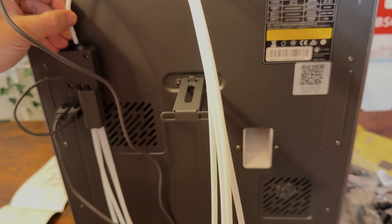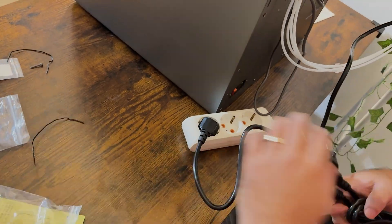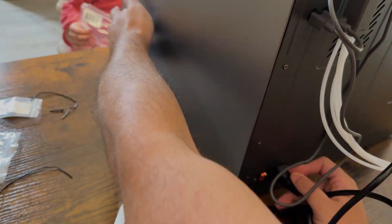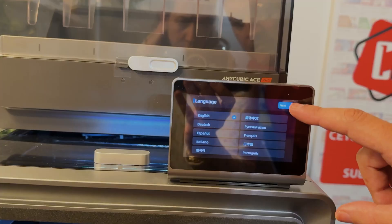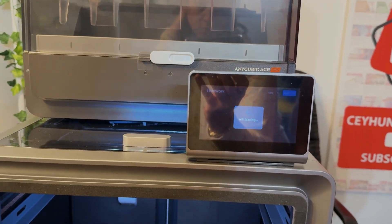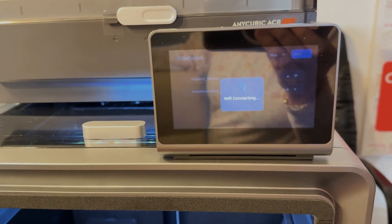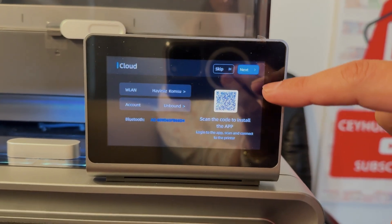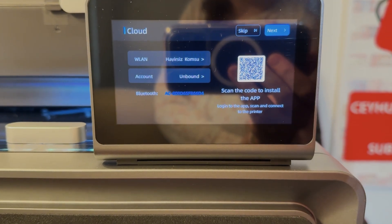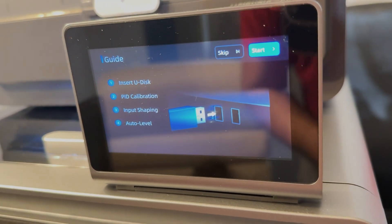Now it's time to connect the printer and AMS module to the power supply and turn them on. The printer and AMS module each have two separate power inputs and two separate on/off switches. We connect both to power and turn them on by pressing the buttons. First, it asks us to select a language — there are 7-8 languages and I chose English. Then it asked if it was a Chinese or non-Chinese product — I chose global and continued. Then it searched for and listed wireless networks. I selected the network I wanted and entered its password. Once the network connection is complete, it gives us a barcode. By scanning it, you can install the Anycubic app on your phone, which allows you to manage and monitor the printer remotely.